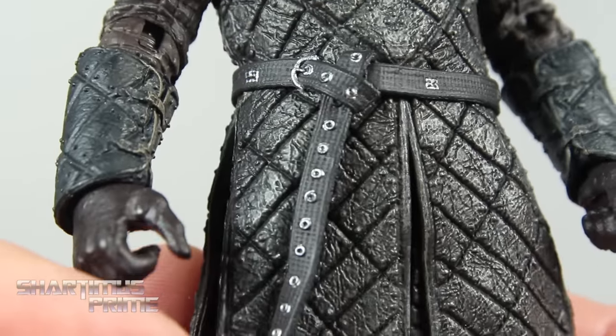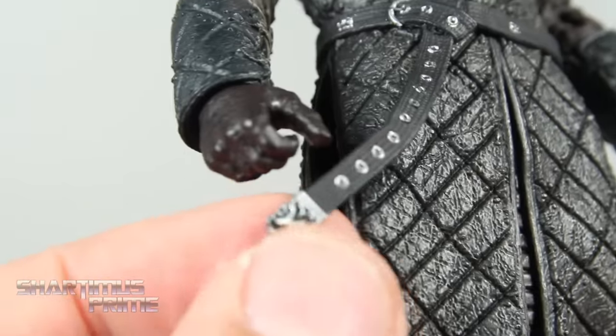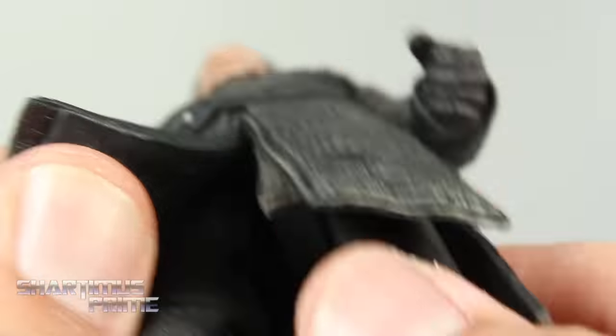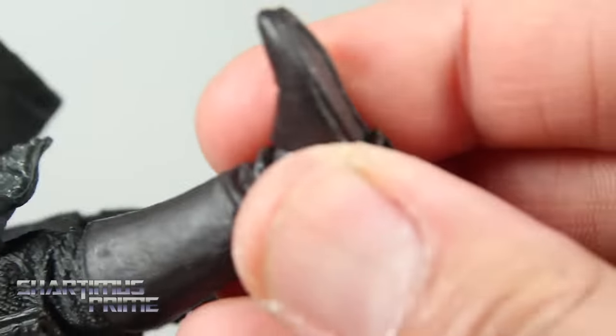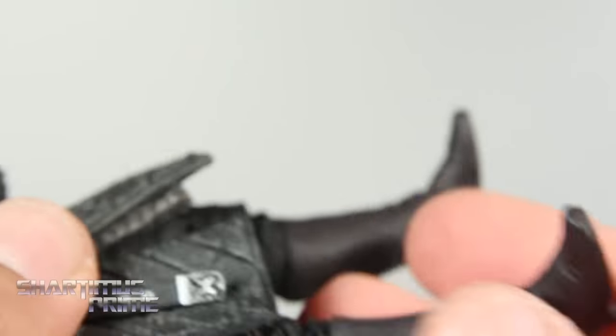You get this little belt hanging over with nice detail and little silver bits, plus a buckle. The coat flaps open so you can see the texturing on the legs, and then his boots look pretty good. He has a peg hole only on the right side.